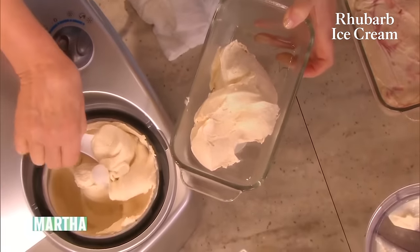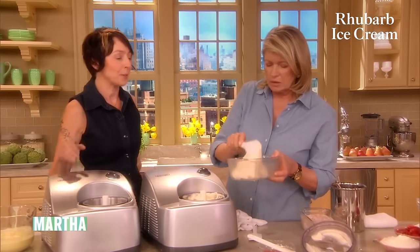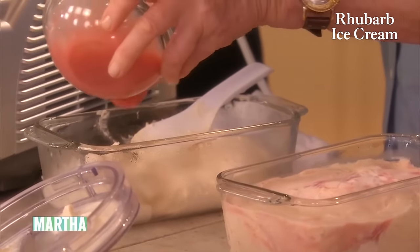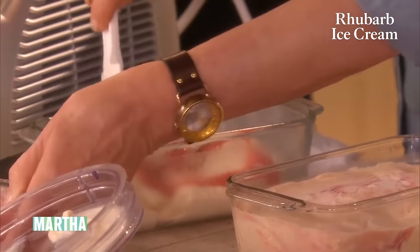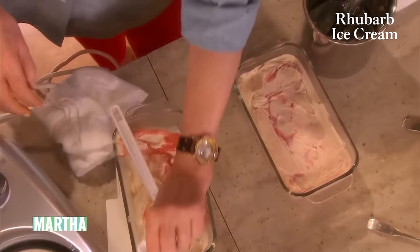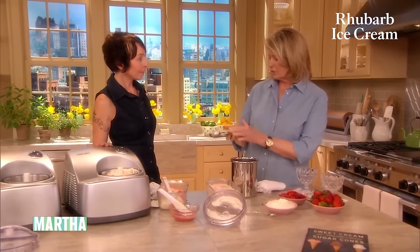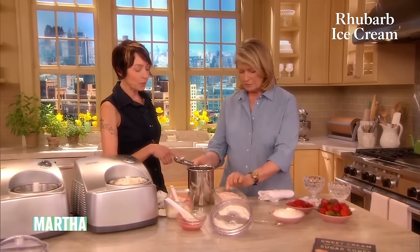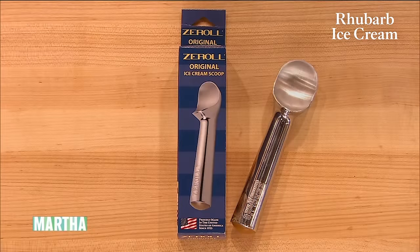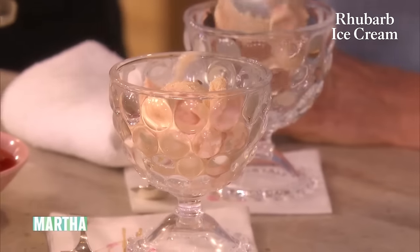When you make it at home like this, do you usually put it in a loaf pan? Yeah, that or a quart container — it's nice and easy to scoop. Then add a little bit of your rhubarb puree and swirl that in — it gives a nice reinforcement of the flavor. Keep stacking it up. Here we have one that's all ready to scoop. This is the scoop that we use at the creamery, and your hand actually warms it. Everyone is getting a beautiful scoop today. It looks so pretty with that swirl.